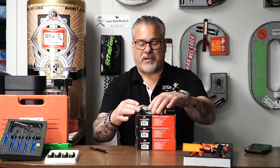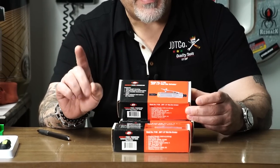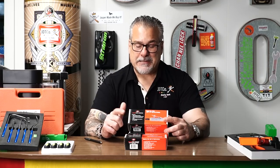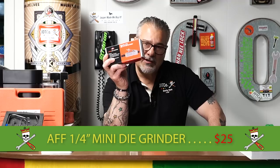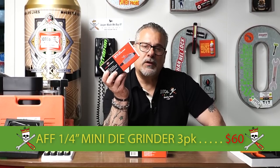Now, before you go crazy on me — this is a die grinder, straight, quarter horsepower, nothing special. The only special thing about it is the price I'm giving you. I bought these a couple years ago — I bought straight, the angle, the three-quarter horsepower straight and angle — and we're out of just about all of them. The only thing I have left is these — I got a few cases, and honestly I'm tired of looking at them. So I'm giving you guys a really, really good deal on a really, really good tool.